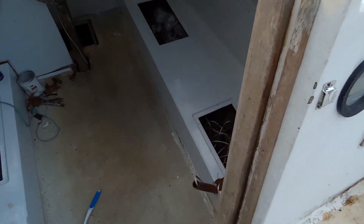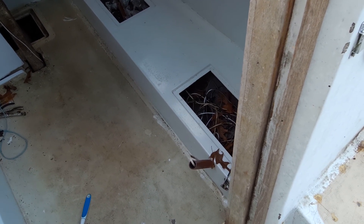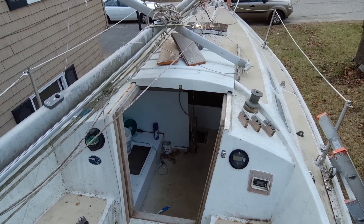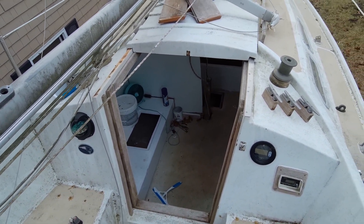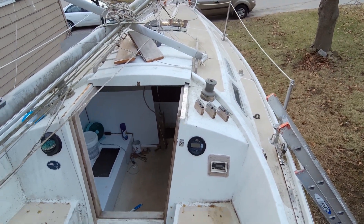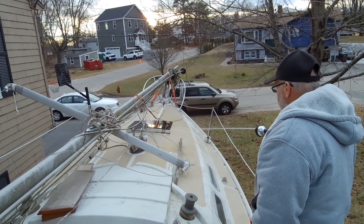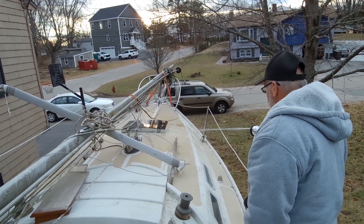Before we continue putting the galley cabinet in that I built — if you've seen the last video — I definitely want to take care of this first so it doesn't get wet and rot out again. So, I'm going to go down below and close up the hatch pretty well, and I'll have my dad over here with the hose. He'll be up in the cockpit and spray certain locations of the floor deck. By spraying this, hopefully we'll locate the area that's leaking.